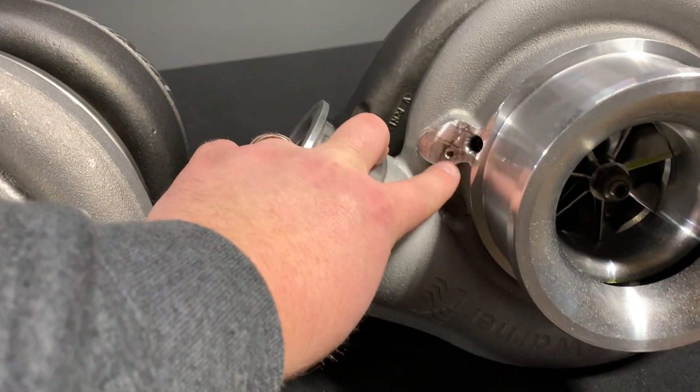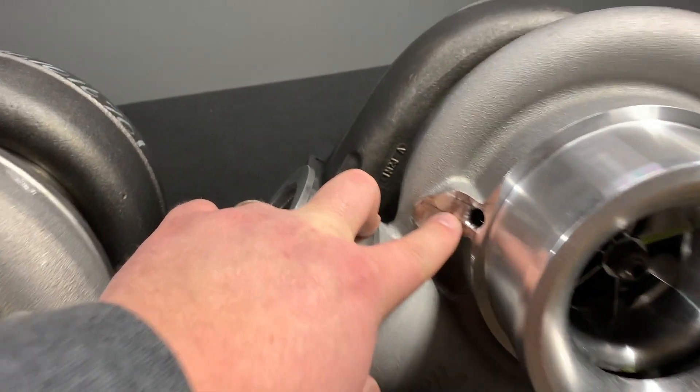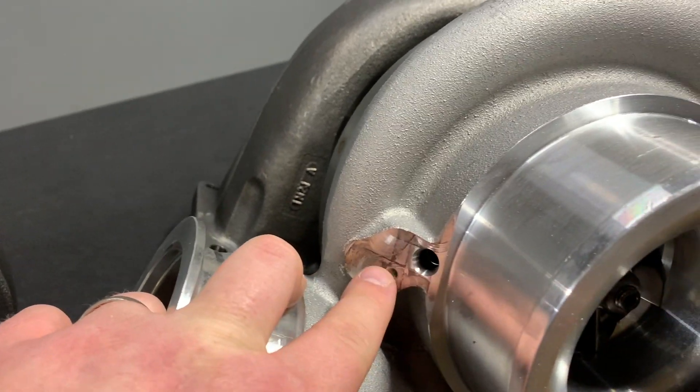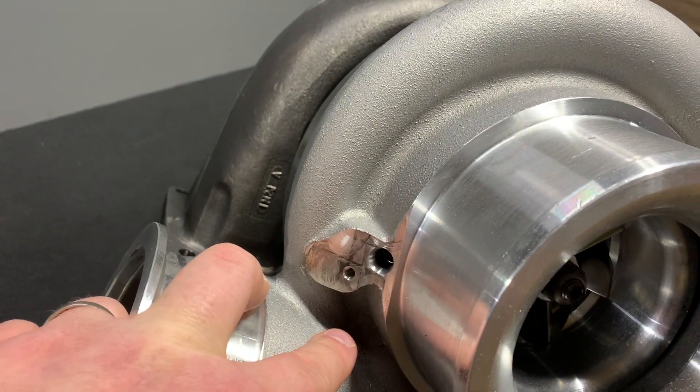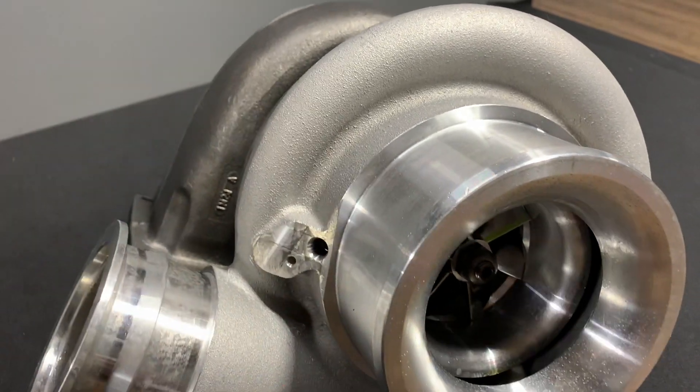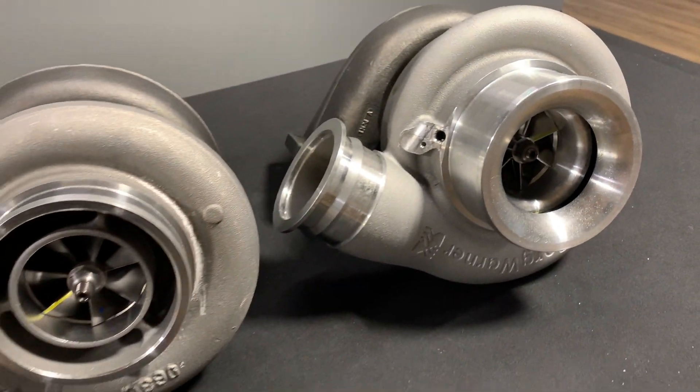You'll also notice on the S410 there's a speed sensor port. Now, this is not drilled all the way through — it's tapped and partially drilled. So if you're not going to run a speed sensor, you can leave it alone. But if you want to run a speed sensor, you pull the cover off, drill the hole the rest of the way through, and then you can run a speed sensor in the turbo.